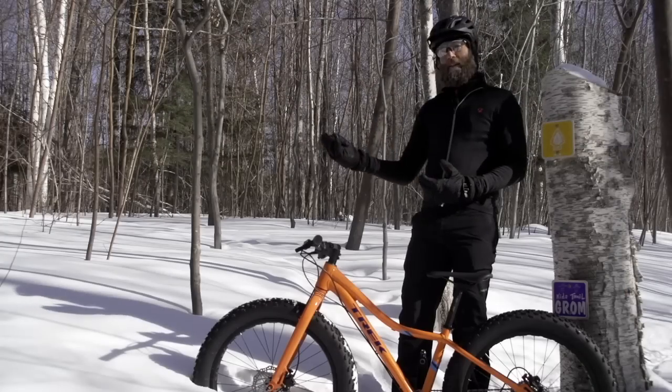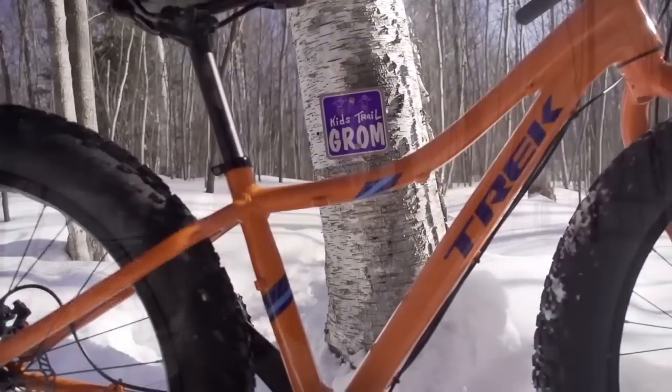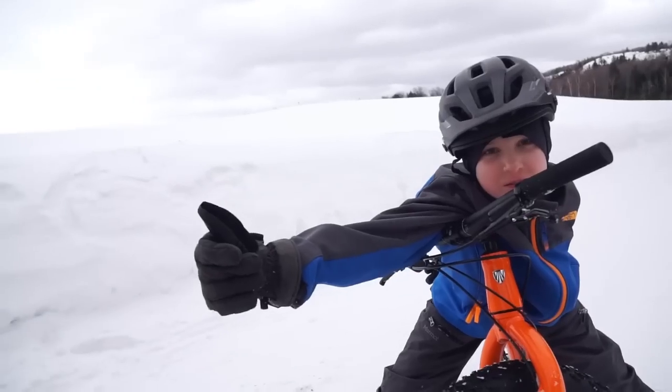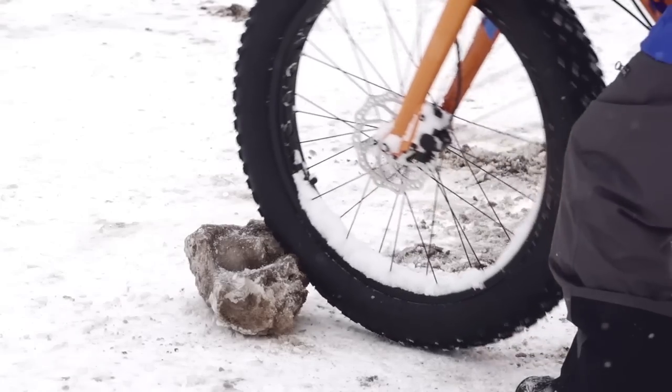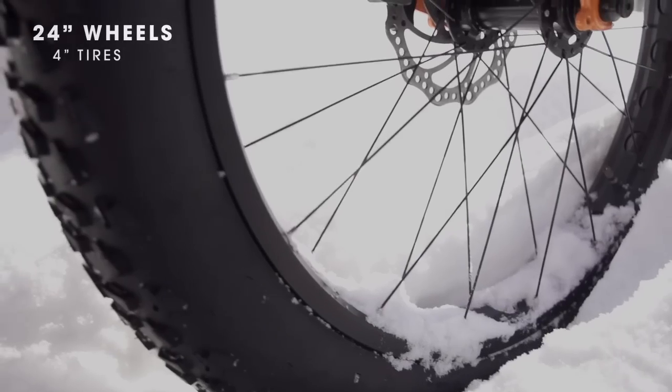All through the Farley development, the kids are always talking about the fat bike when they see them. 'We want a fat bike, we got to have it, that's the coolest thing I've ever seen.' So what we did is we scaled down the adult Farley into a kid's size.